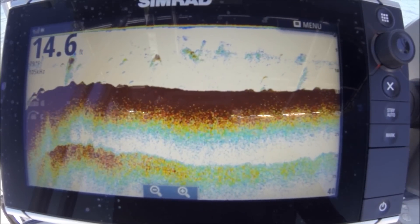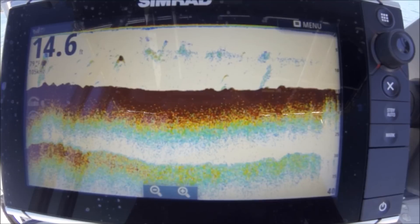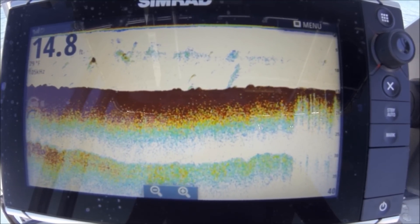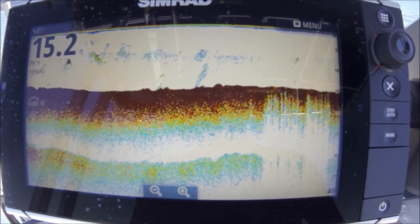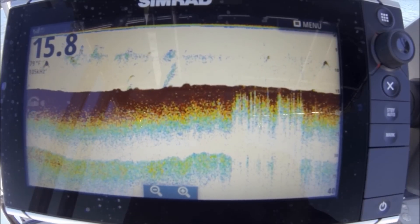I'm in 14 feet of water. I'll take you back over that drop-off — I'm doing about five miles an hour. You can see how the gain adjusts for me automatically. Solid double return on the bottom — that shows it's a hard bottom here.